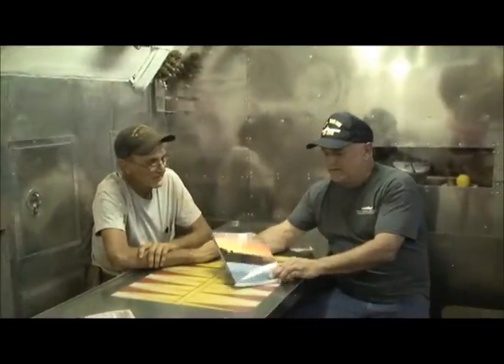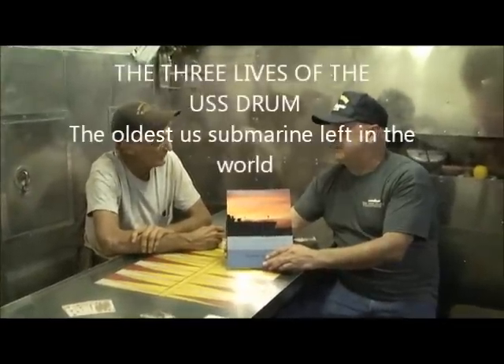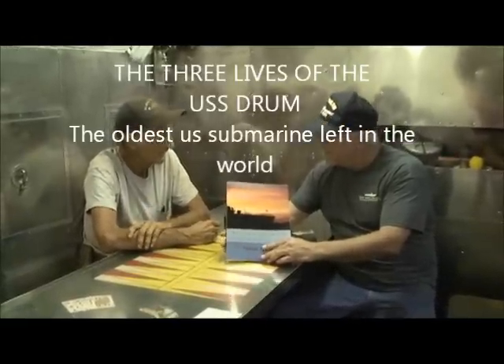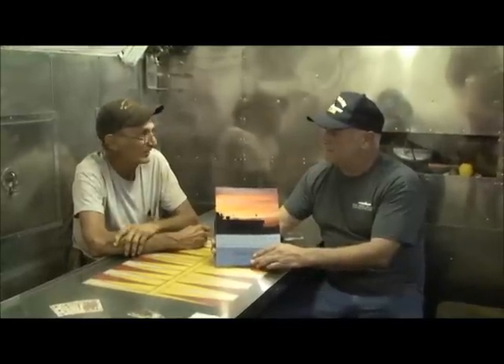Let's talk about your book. Where can I get a copy? You can get it in the gift shop, and in the gift shop they're signed — each copy is signed by Wesley. In Mobile, Alabama. If you don't want it signed you can get it on Amazon.com. We just completed it two months ago.